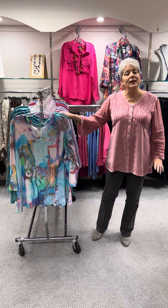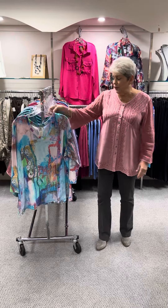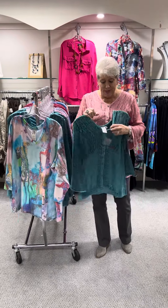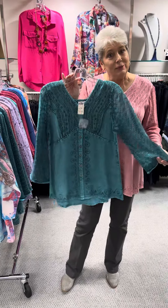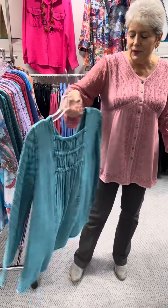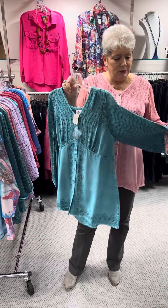They do a lot of detail and make a nice quality product at a good price. We are going to start — this is actually my sister, because it's the exact same thing I have on, but in a different color. This is kind of in the turquoise. Look how they did the back — the stitching and the detail are absolutely beautiful.